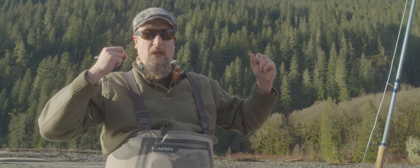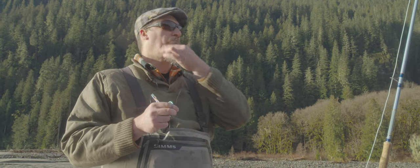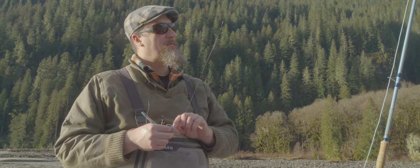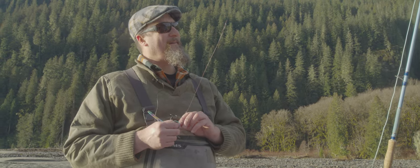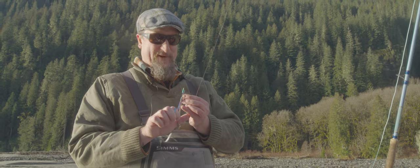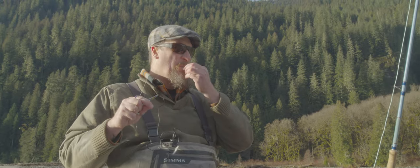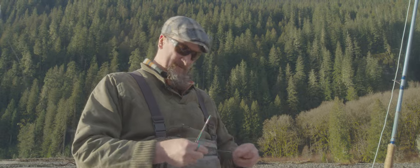Have you ever found a material that had nothing to do with fly fishing that you immediately incorporated into your tying? Probably the bread loaf bags from Safeway, because they're a little bit thicker and you can make a scud back out of them. Hey, recycling, right? I just feel guilty when I accidentally lose one on a fish because then I put plastic in the water. And then I won't sleep that night.